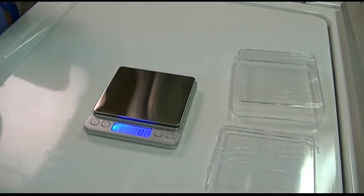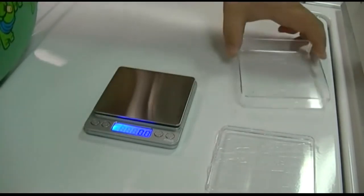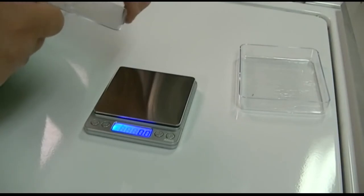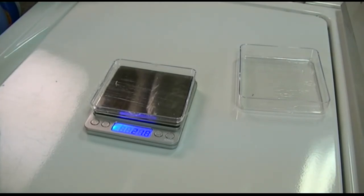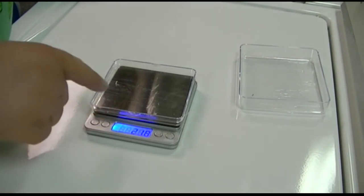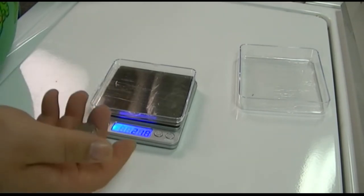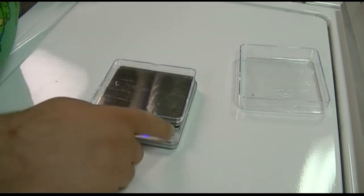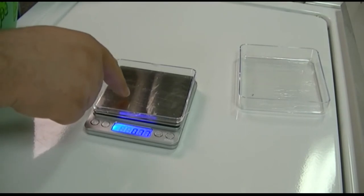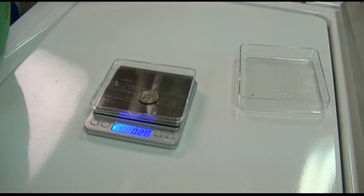Now let's show the tare feature. Here's one of the bowls it comes with — we'll use the smaller one. When I put it on the scale, it reads twenty one point eight grams. Press tare and it zeros out. Switching to ounces, the bowl reads point seven seven. Hit tare, it goes to zero, and placing the quarter gives us point two oh — the same reading we got before.